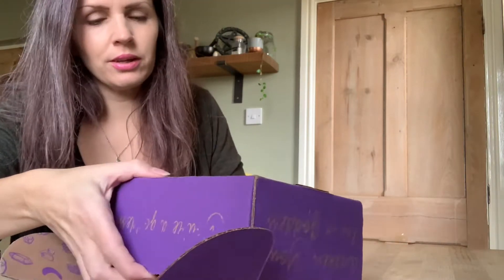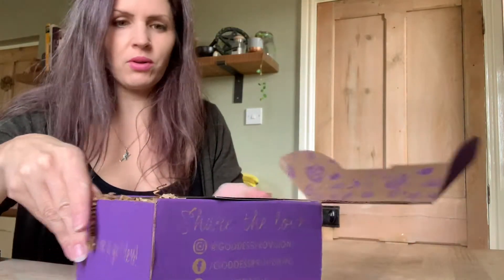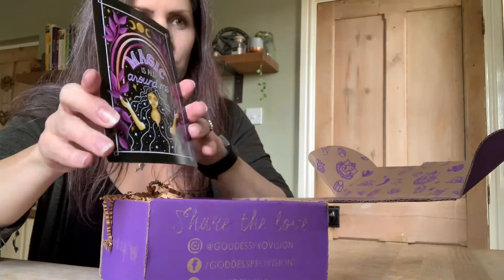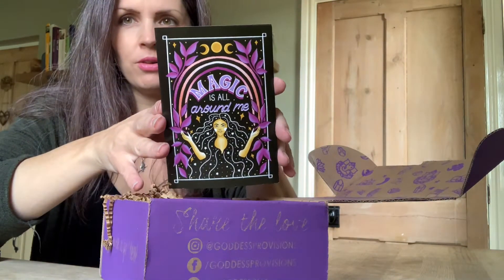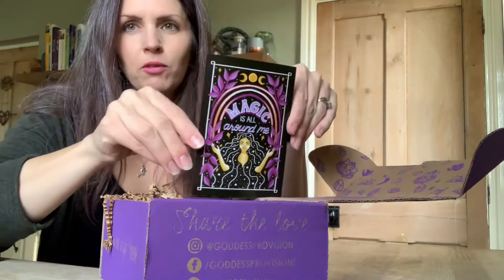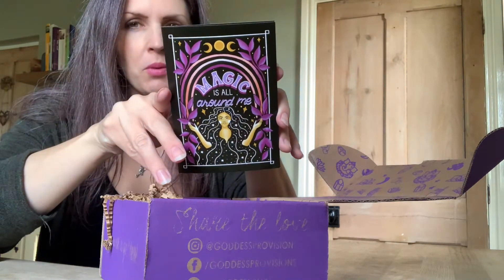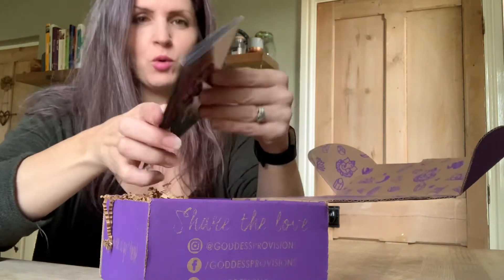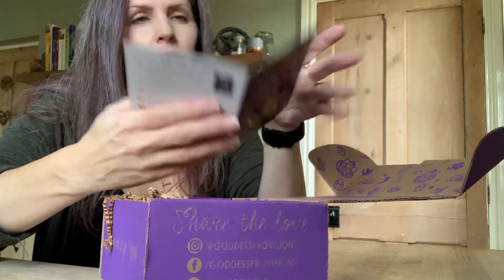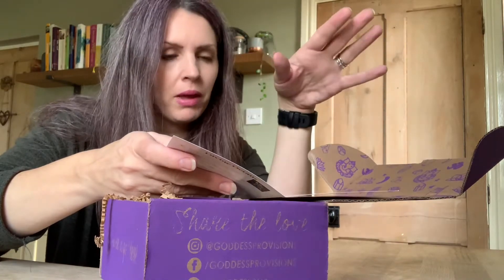Let's have a look. I love these purple boxes that they come in. First of all, we have this beautiful card — 'Magic is all around me.' Like I've said a hundred times before, I'm actually collecting these and I'm hoping to frame them all and put them up on the wall, but I will have to talk my husband into that first.